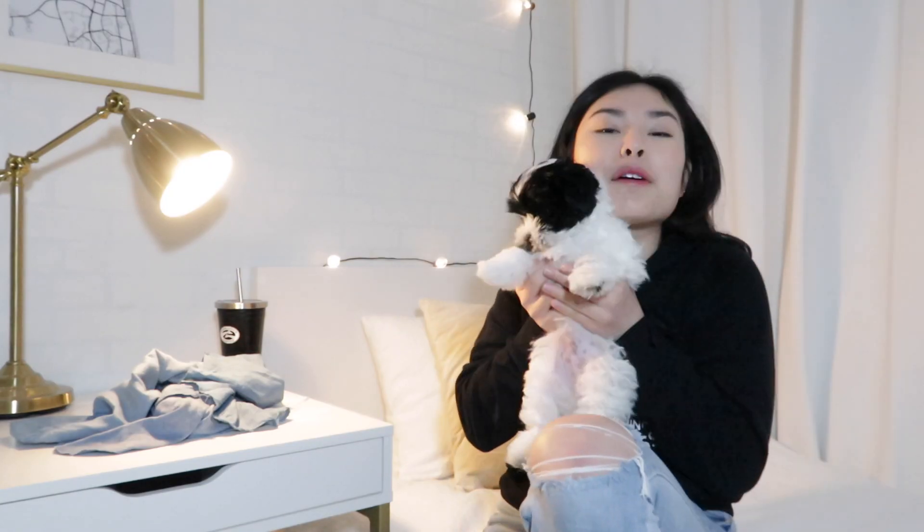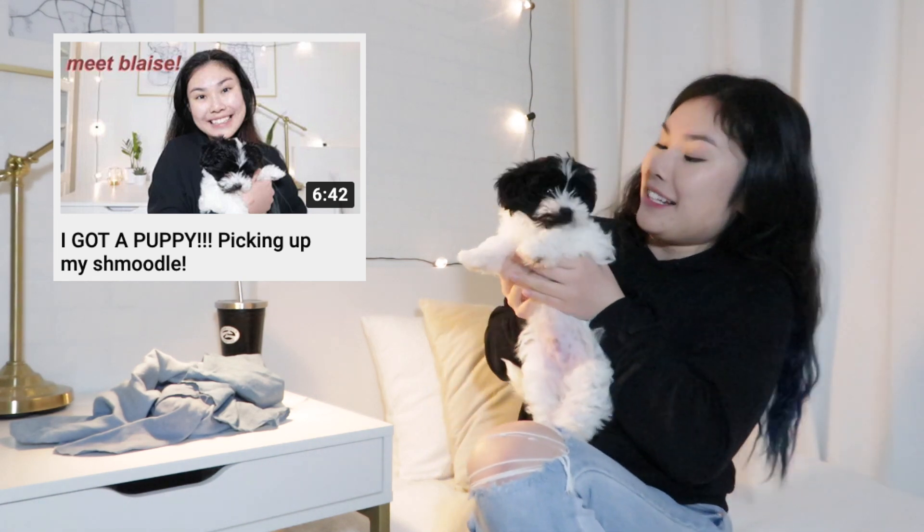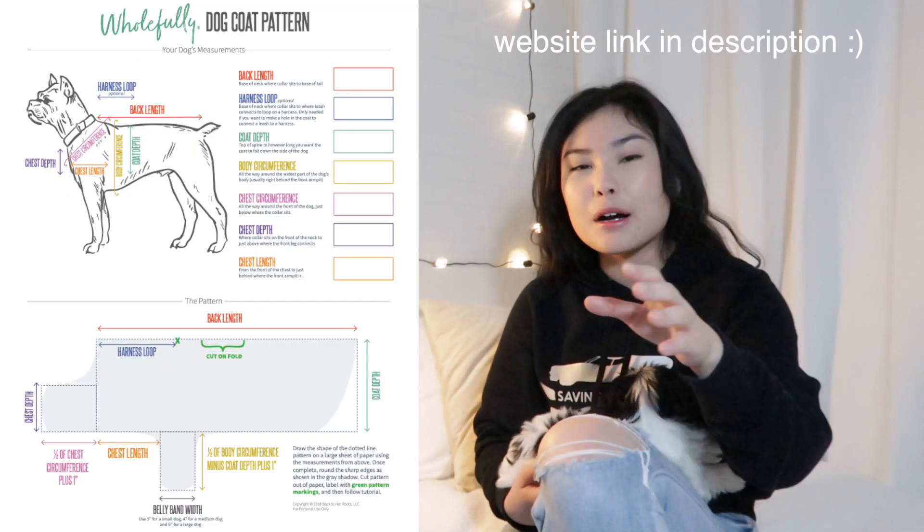If you haven't seen my last video, it was a video where I got my dog Blaze. Sometimes I take him in the car really early in the morning and he's really cold and he shivers, so I wanted to make him a little doggy jacket. He's growing really really fast and I didn't see a point in spending like $40 on a jacket he's gonna grow out of by next year, so I tried to search up some YouTube videos — they were all kind of really complicated. I found this one website that had a template.